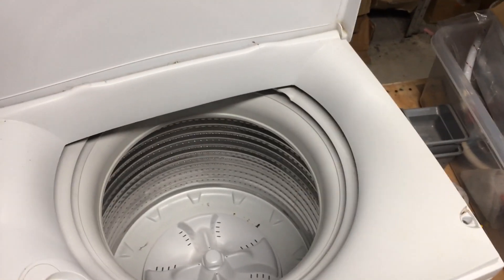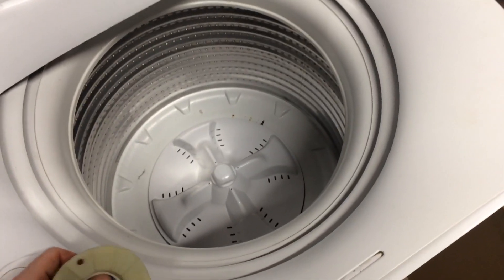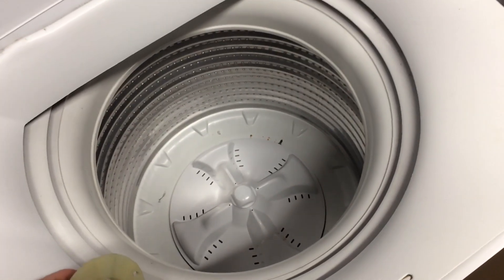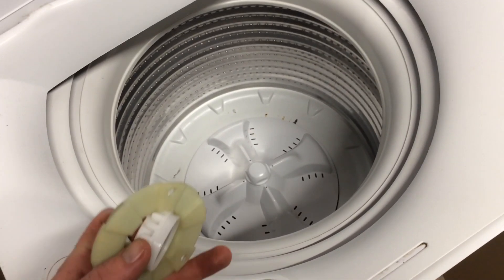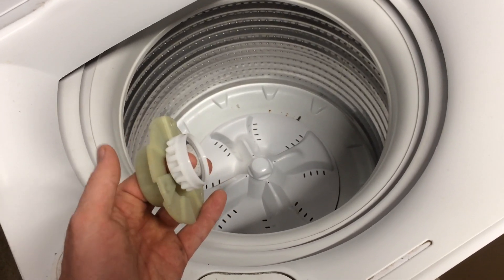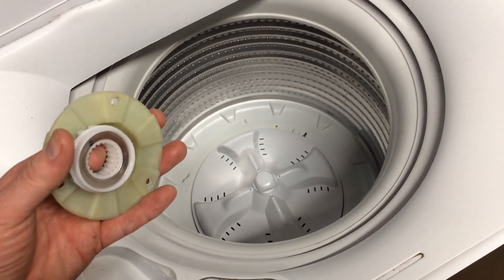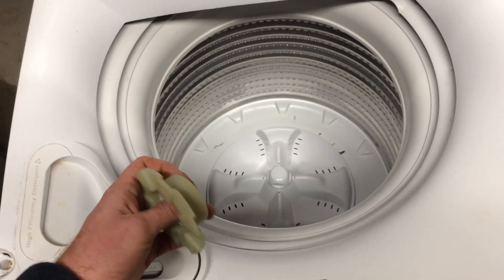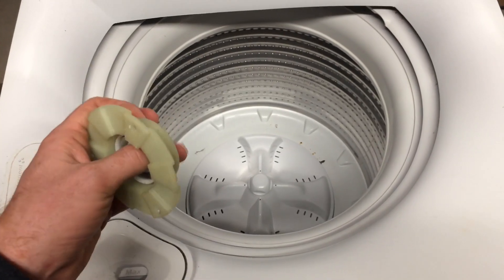Hi, Dan here from Watchawaker Appliance Repairs. In a video a couple of months ago when I was talking about what to look for on a smart drive washing machine, I made a mention of checking around the top of the bowl for wear and if that was worn it could mean your spline drive was worn. I didn't go any further and talk about that, so I wanted to make a video about this part here, which is the spline drive - the amazing little invention that makes the whole smart drive system possible. I'm going to talk about how it works, how it's different from other washing machines with a gearbox, and how to look for wear.